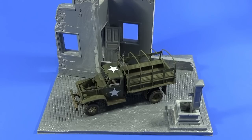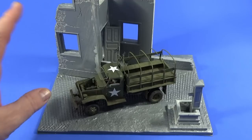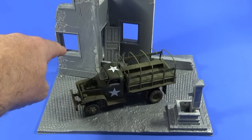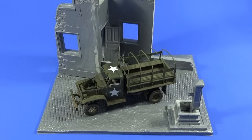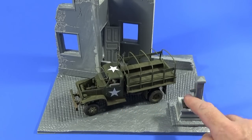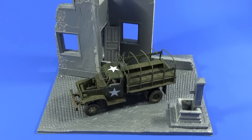Next steps are to prime everything — I'll do the building and the base separately so I can hide the joints with mud, flock, and the rest. I want to do the plasterwork separately from the cobblework, the muck, grime, and grass. I've also got to figure out how to do some water for the fountain — I might try putting a little water effect in there. That's where we are — come back for the next part.